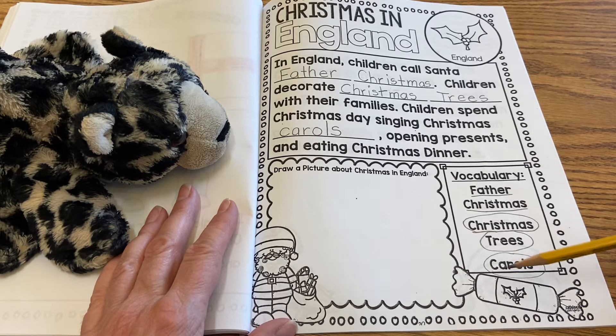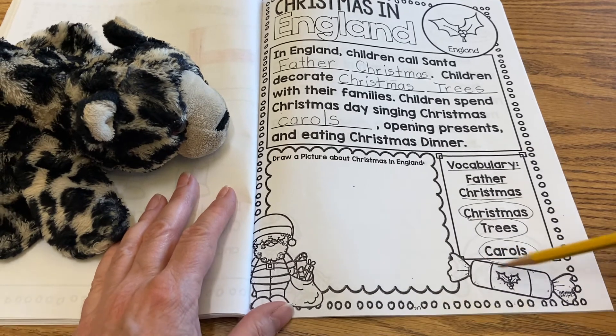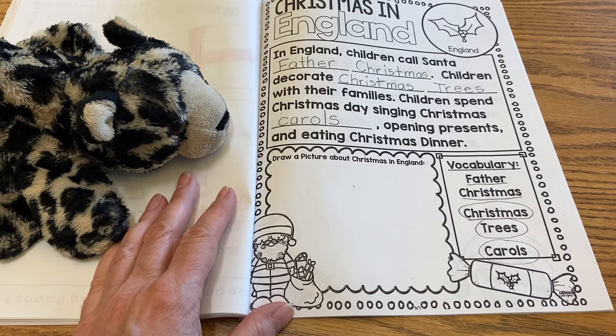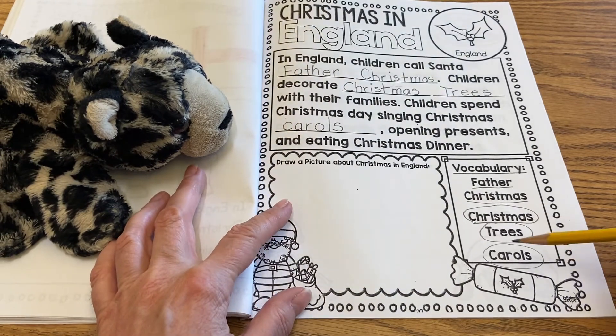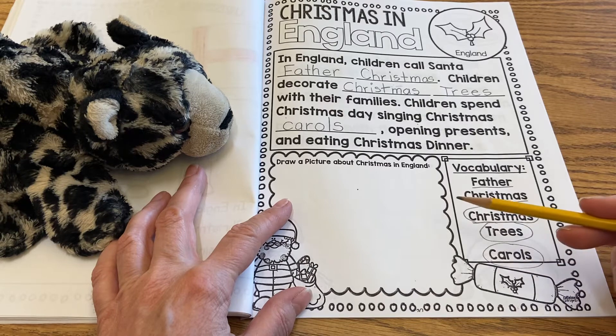Something that was shown in the video was something called Christmas crackers — these little things down here. For the Christmas crackers, two people pull on it and it makes a cracking sound. And inside is a paper crown, a little toy, and jokes. And this is something that they do over in England.